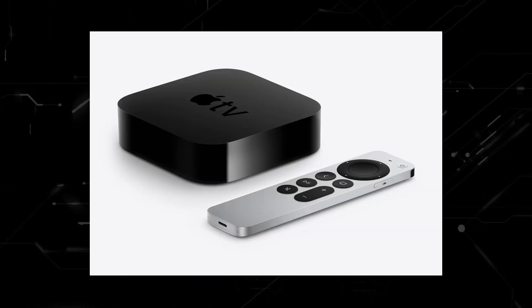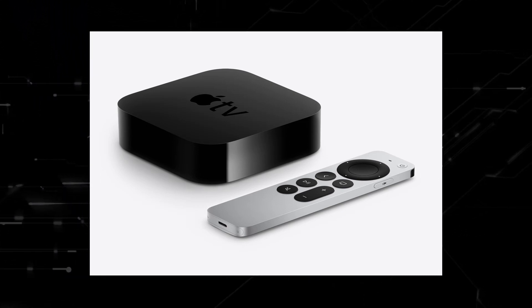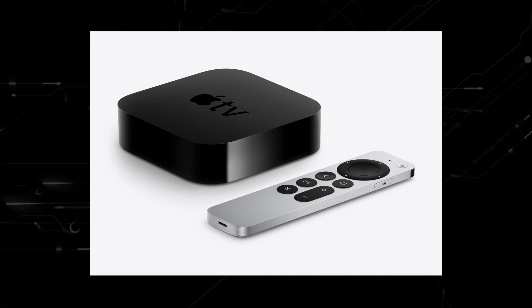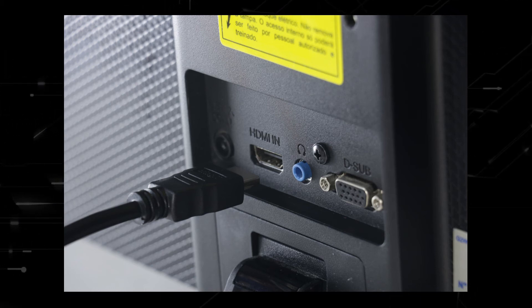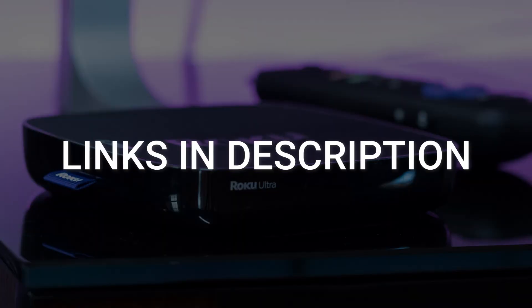If you want to spend a little bit more and get a more robust device that gives you a few more options, then take a look at the Apple TV 4K. All of these devices plug into the HDMI port on your TV no matter how old it is and no matter what model it is. I've had great luck with all these streaming players and I'll put links in the description down below of where you can get one.